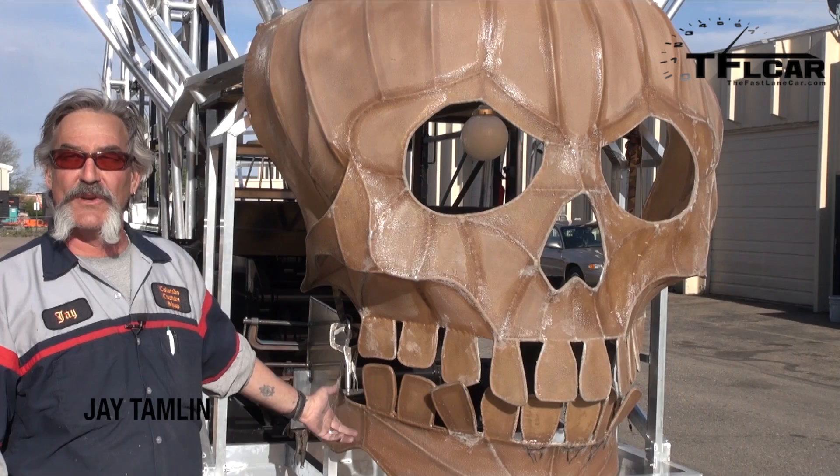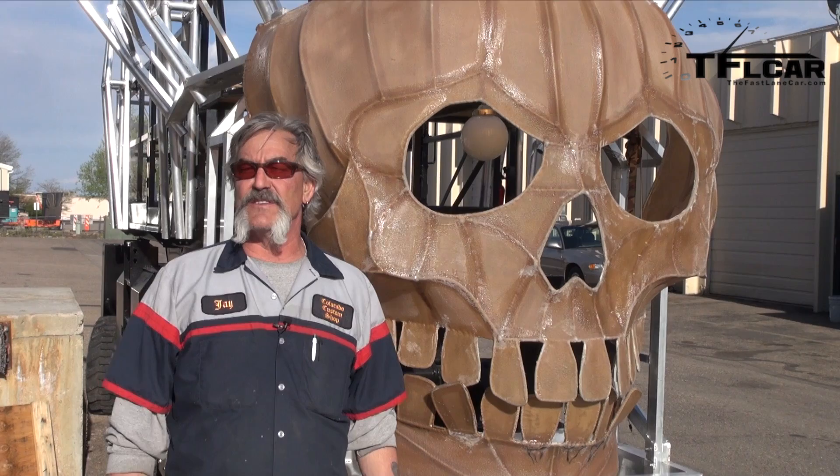This is an art car or a float for Burning Man, a big festival in the black desert of Nevada that happens at the end of August. It's going to go on a parade loop. A group of investors here in Fort Collins got together and decided they wanted something cool to take out there, and they thought I was the guy to build it, so here we are.